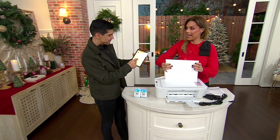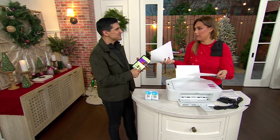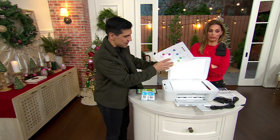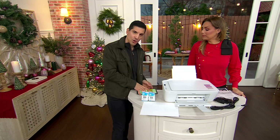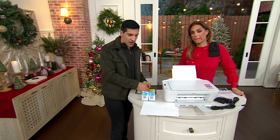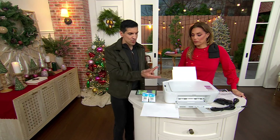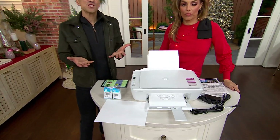You can scan on this too. So if you have a document and somebody says, I need you to send it to me by email, you put the document in here. We just lift up the flatbed here and there's a document there, so I'll take it out. And what we can do is control it from the HP Smart app, control it from our computers, or if we wanted to make a copy, we can do that here. We have color and black and white options, or you can just use the computer and scan it directly. You have so many different options.